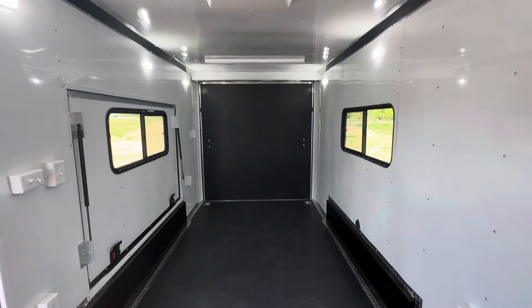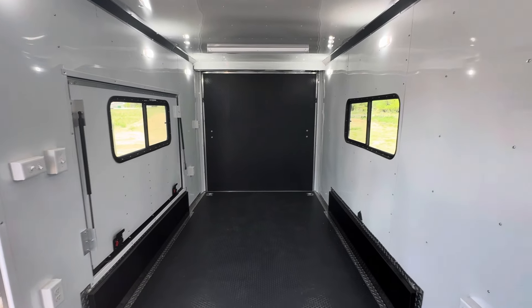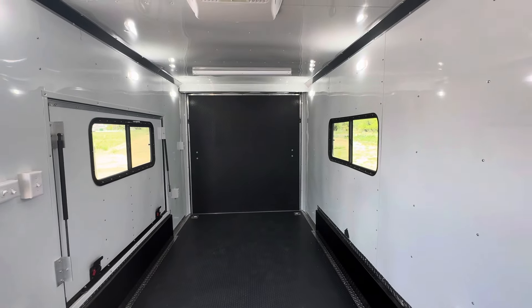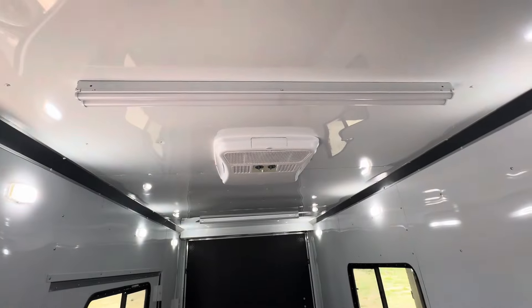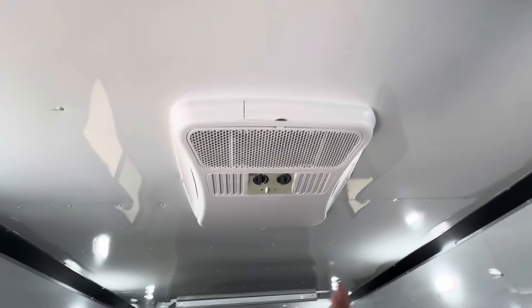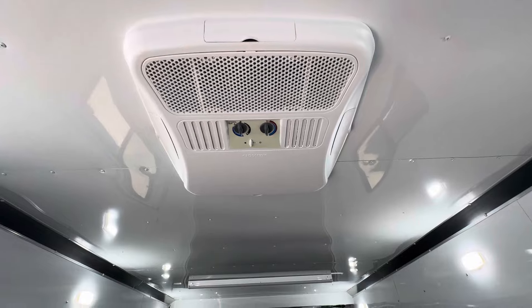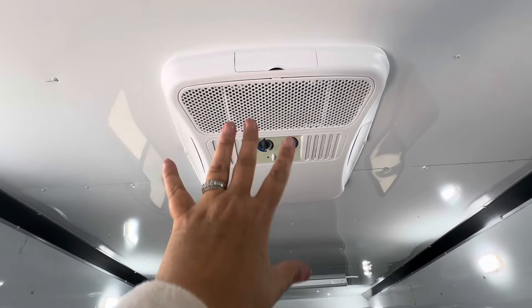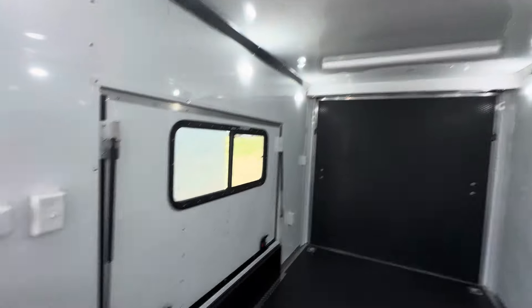You do need your generator or any kind of 110 power if you have access to run your overhead four-foot LEDs — these two are 110. And of course your AC unit with heat strips is also 110. So that's what you're going to need the generator or power for — you can have heat and cooling on here.